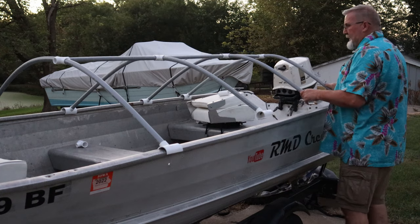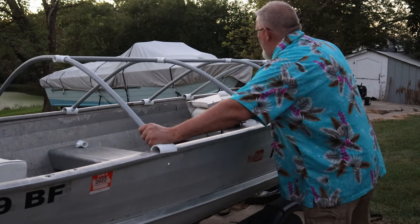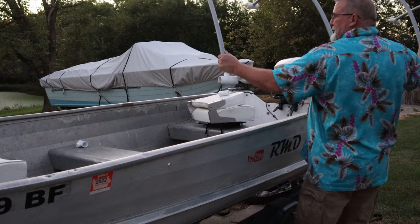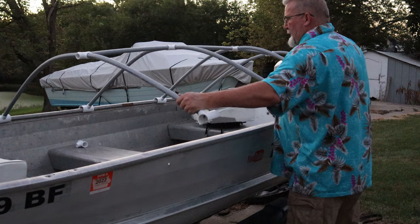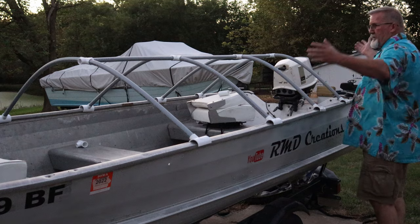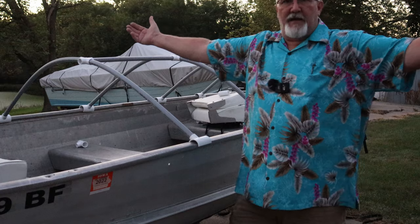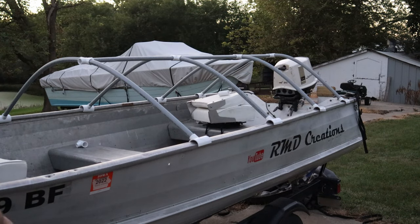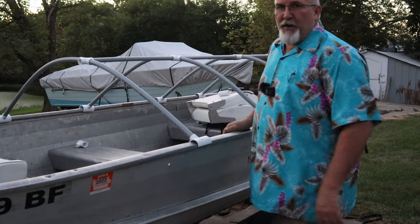If that was all glued together I could easily undo one of these, set it on the ground, and then when I got back from fishing I'd do one of these numbers — pick it up off the ground. There it is. Amazing Grace — how sweet is your boat cover?